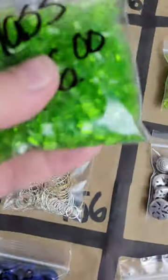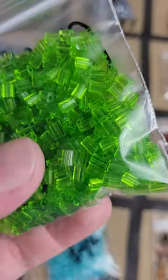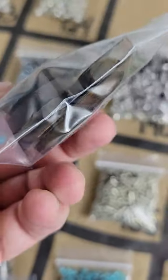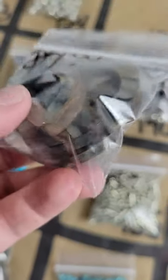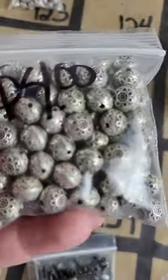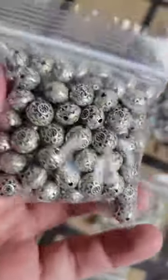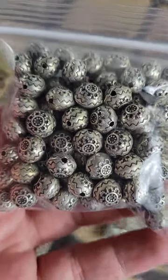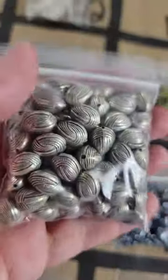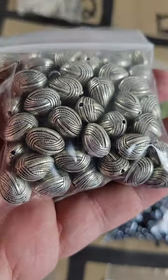Number 126: two bags available of really cool glass beads — six dollars each. Number 125: resin pieces, bigger, all the same — four dollars. Number 124: metal-coated design beads — four dollars. Number 123: different shape — four dollars.